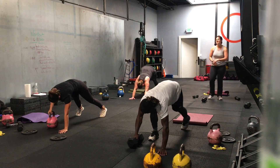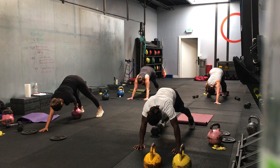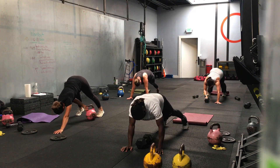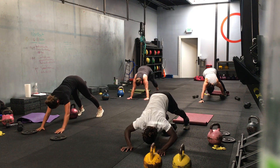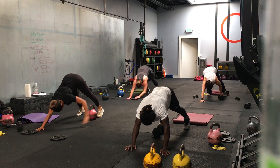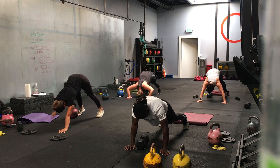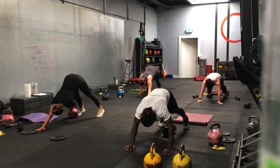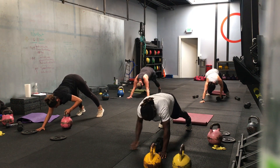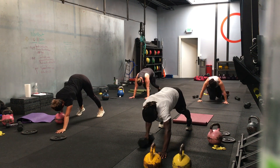40 seconds on. You can do a dumbbell or a kettlebell. If you don't have a weight, you can just do a toe tap. Jen is using a weight — it's just really flat. 20 seconds, halfway. Good. 10 seconds left. This one looks kind of fun actually. Last rep. Three, two, one — time.